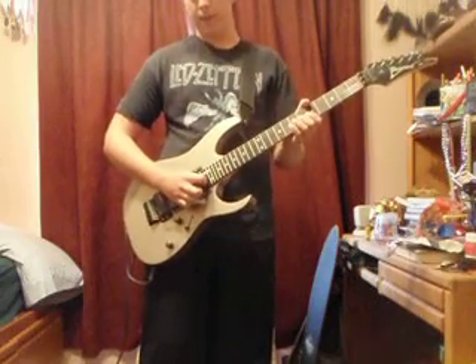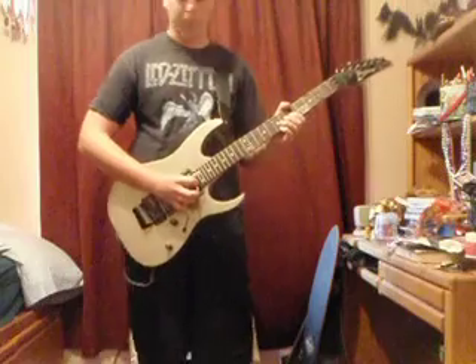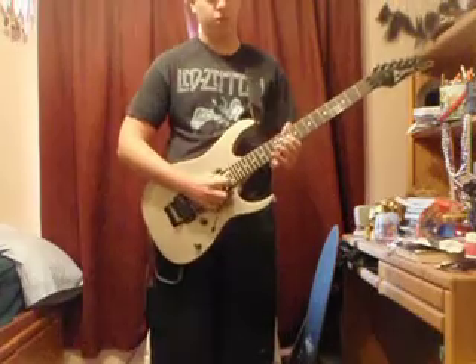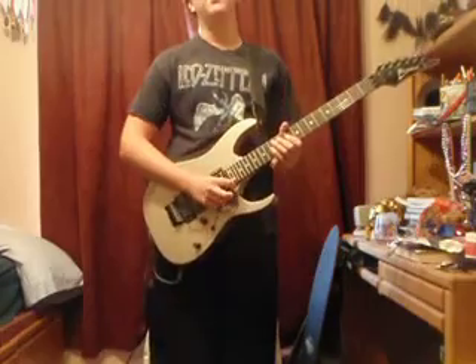So what I like to do: I hit the harmonic, and I immediately push down on the whammy bar and then I yank it up like that.